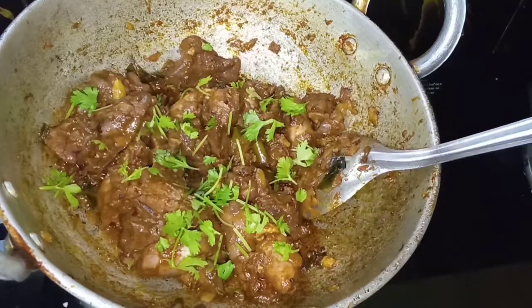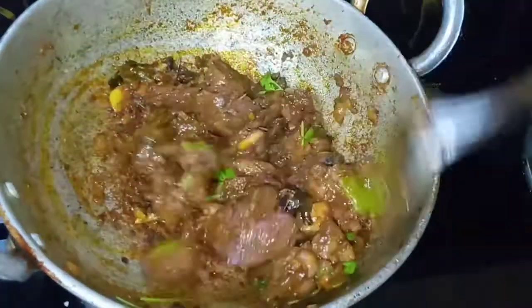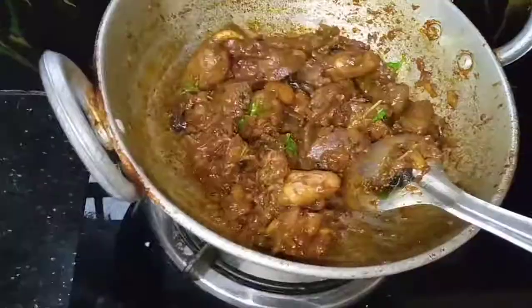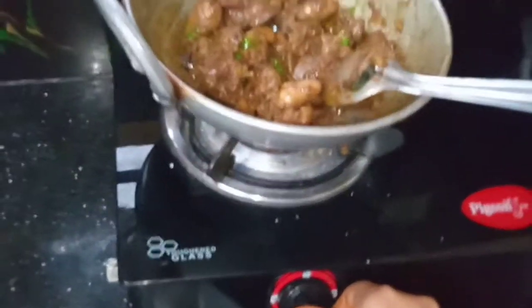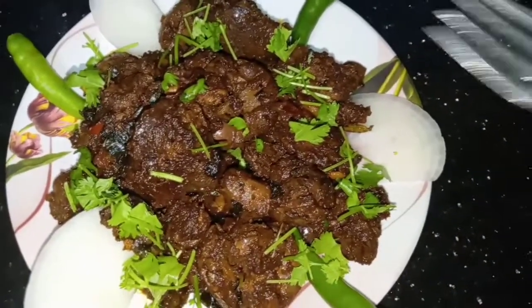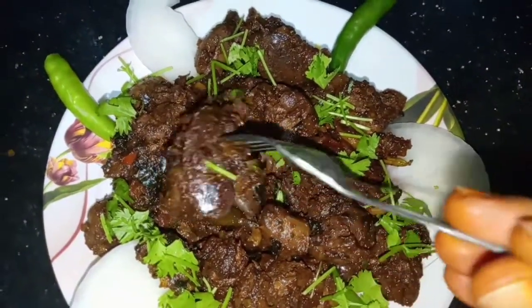So it is very easy and simple, very tasty and colorful. I will fry it all together in 10 minutes.